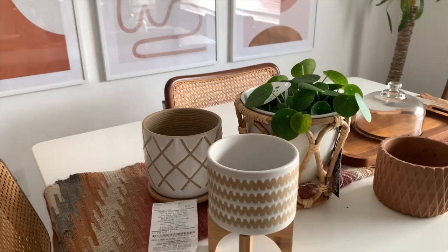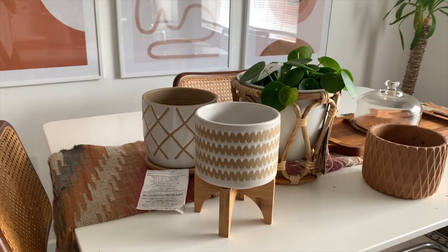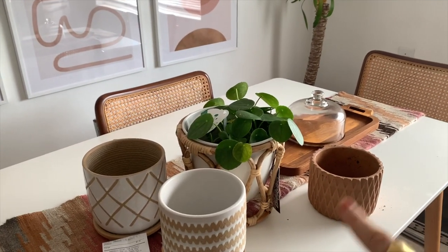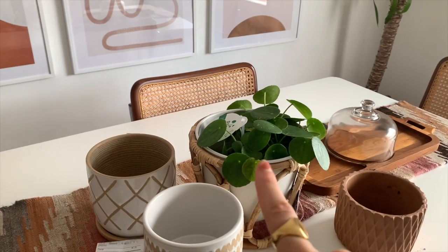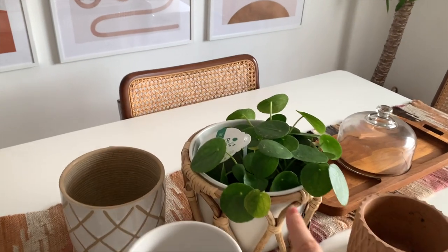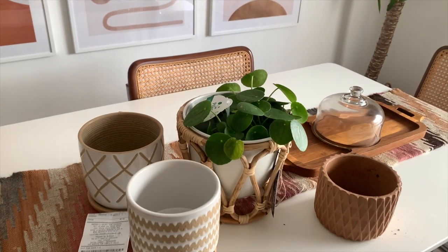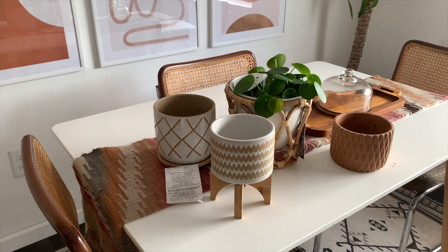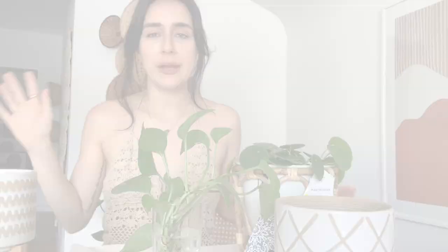Here are the three pots I ended up getting from Marshall's — all on clearance. Two of them were $4 each and one was about $7. I also have this old pot I tried planting my pilea in, but it was too tight and kind of suffocating it, so I placed it in a different one for now. I love how all three coordinate together really well and they definitely have that boho feel I'm going for.